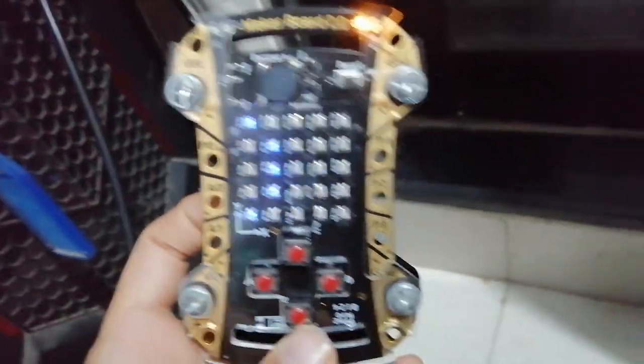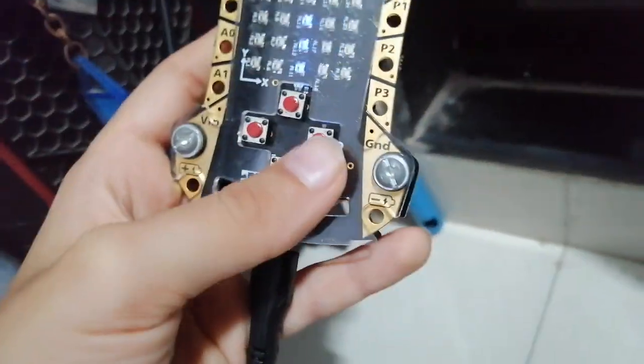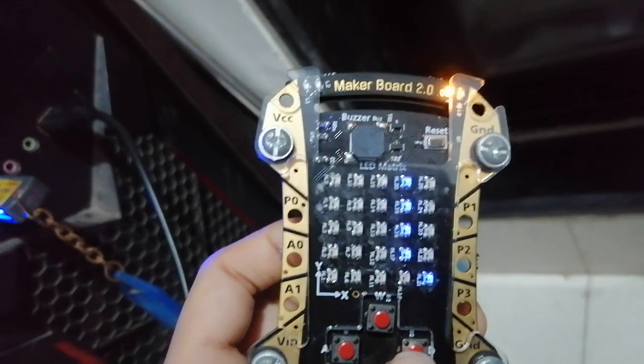Hello all! Today I have made a digital dice using the micro:bit. First, it is coming up as a digital dice.